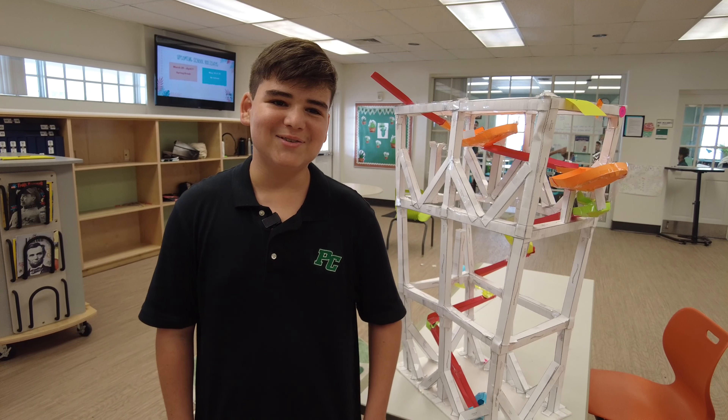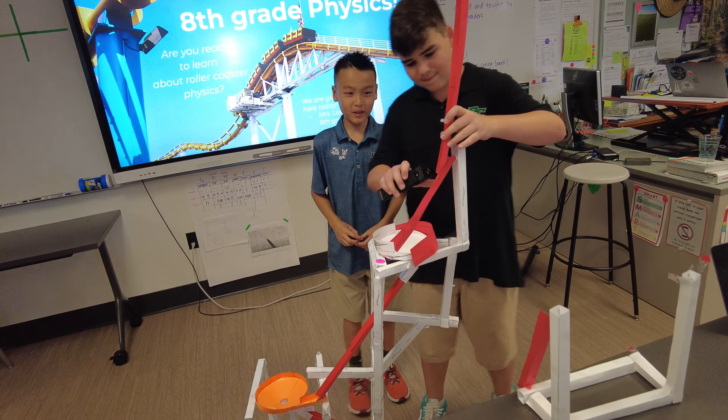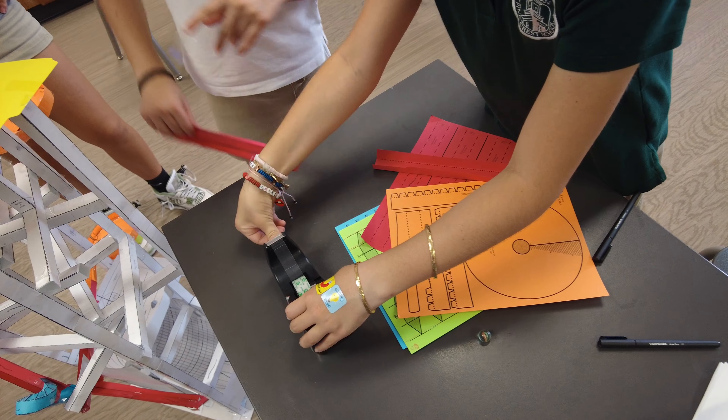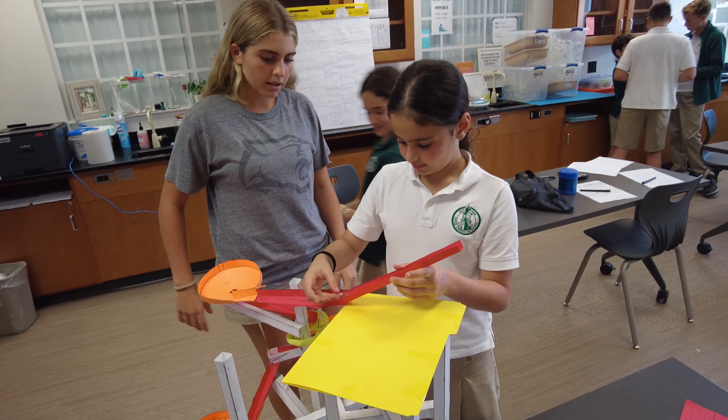My favorite part of the project was definitely assembling the roller coaster — when we made all the pieces and then it was just time to assemble, because we got to be a little creative with it and play around with it.